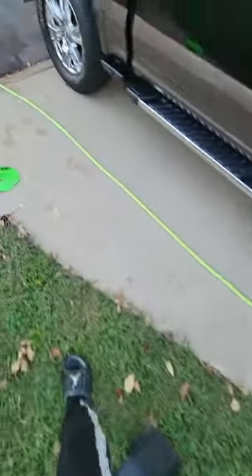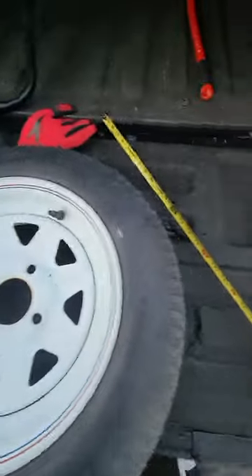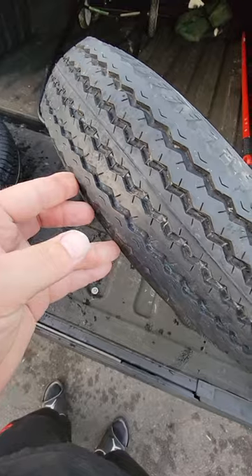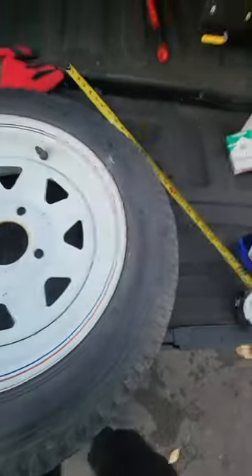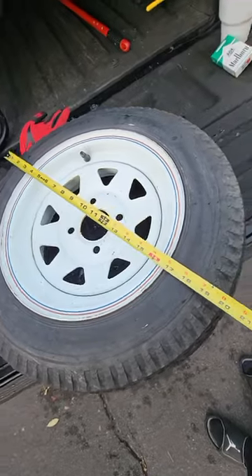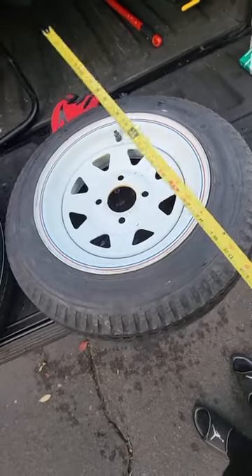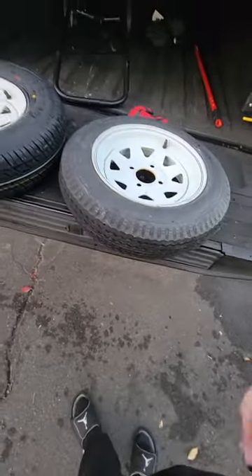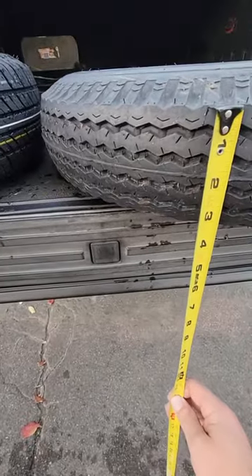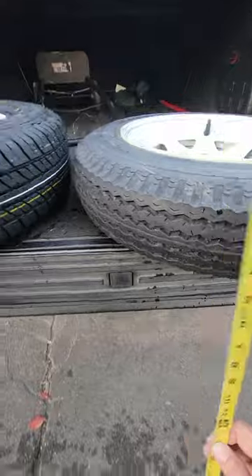The stock size tire is the 4.80-12 — it's a 12-inch rim. They suck. They are just over 20 inches tall, and tread contact is about 3¼ inches.